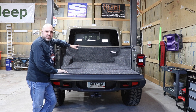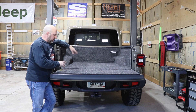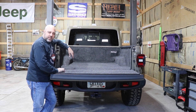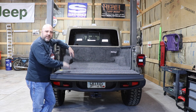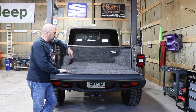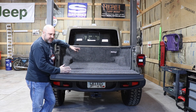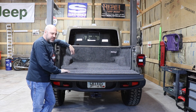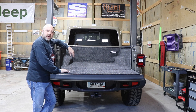We're getting ready to do the tonneau cover from Bestop in our 2020 Jeep Gladiator. We completed the BedRug installation for our bed liner. If you haven't seen that video, you can find it in the video catalog and lineup. Next we're going to get this thing ready — I'm going to stage all of the components for the tonneau cover from Bestop and walk you through how the installation goes.